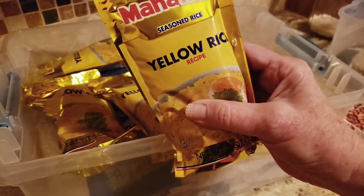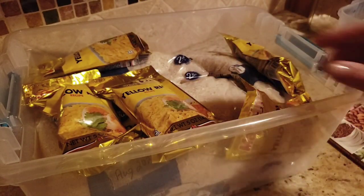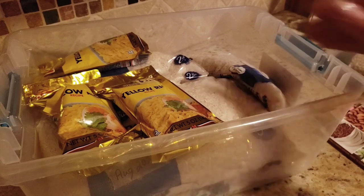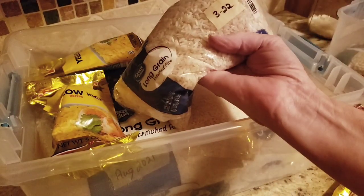I've got a lot of these little Mahatma yellow rices. I use these in a casserole — they're really good. They've got saffron seasoning in them. And I've got my plain regular long grain white rices.